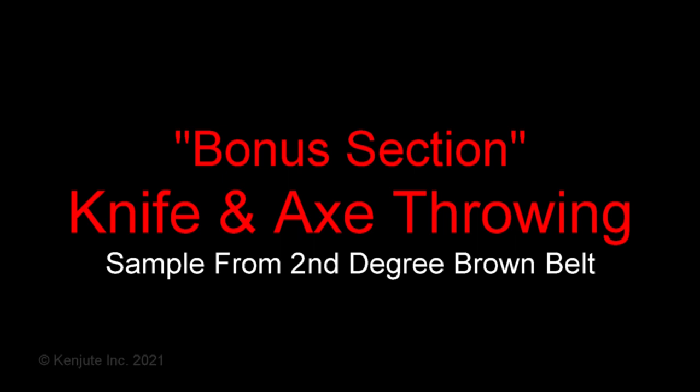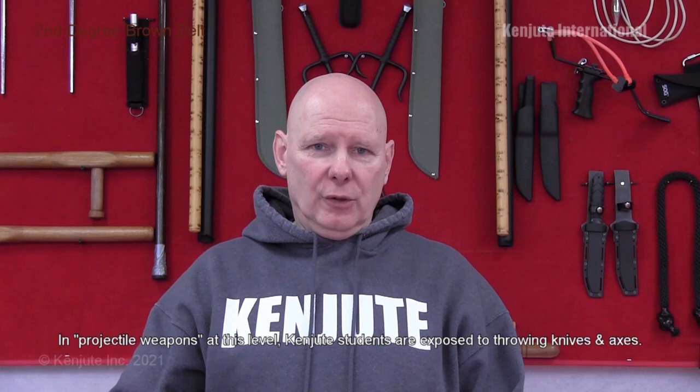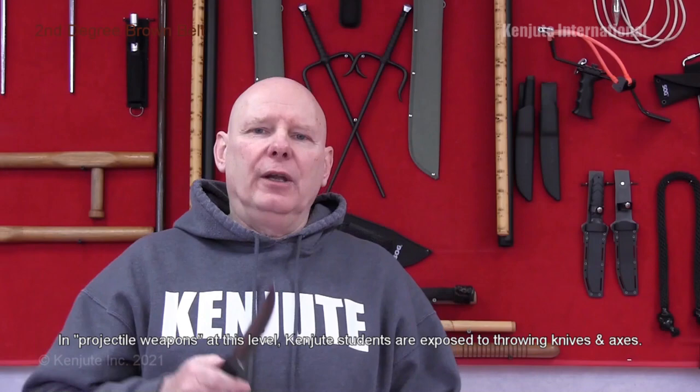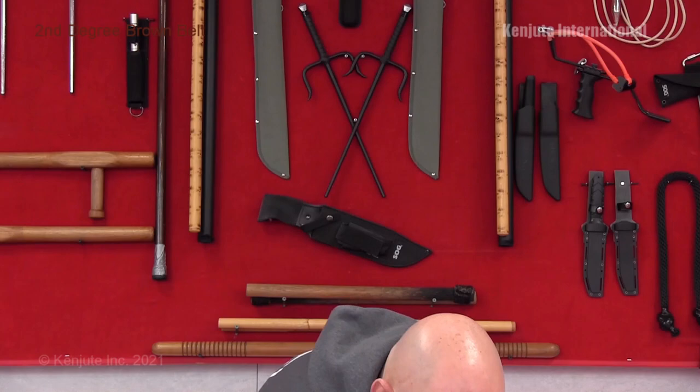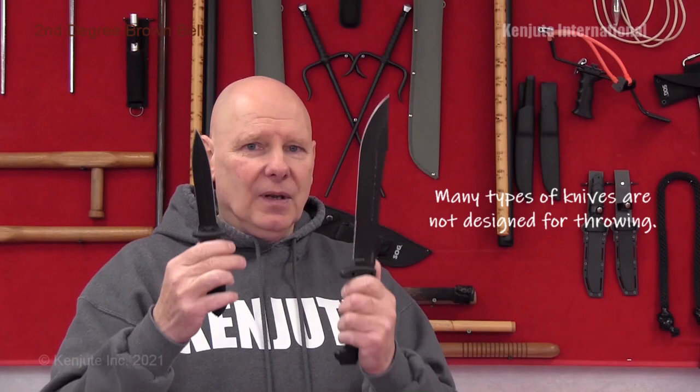In the bonus section of Second Degree Brown Belt, the projectile weapon is throwing blades. When defending with a knife — like this cold steel knife — you have a handle with the blade built in where the hilt and tang go; that's close-quarter combat. Other types of blades used in self-defense include a double-edged dagger and a larger SOG jungle-type survival knife. These are good for combat, and good to throw occasionally to experience what it's like, but these types of knives will often break when thrown. So there are specific throwing knives you can get.